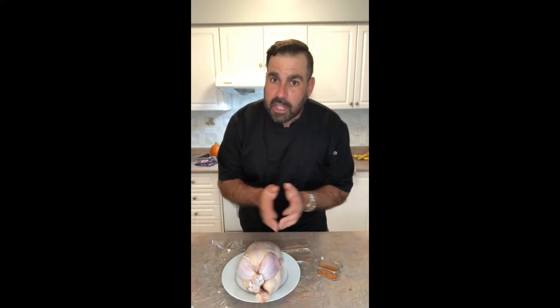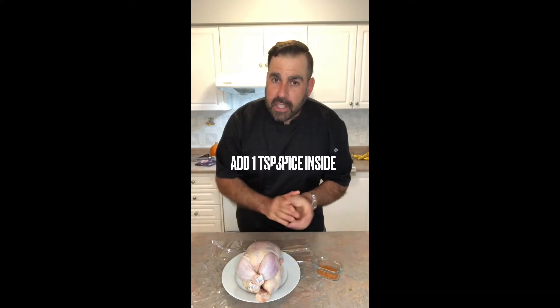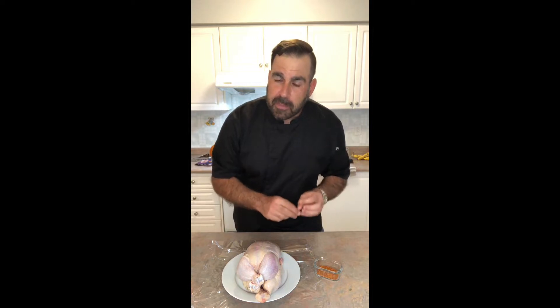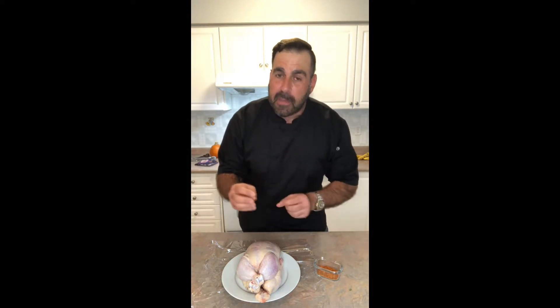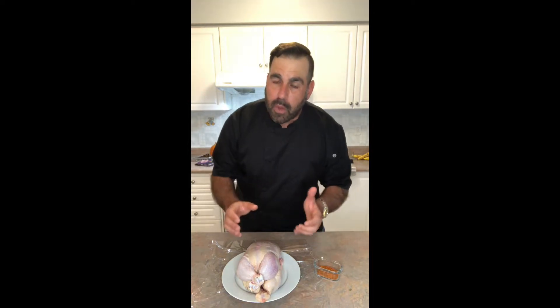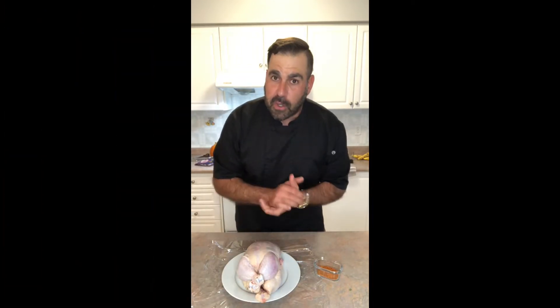Specifically focusing on the rotisserie in the air fryer. What I do first is I take one teaspoon of my spice mixture and I'm gonna stuff it right inside the bird. That way when the spit is roasting and turning, all the spices are really getting in there. I'm also gonna rub some on the outside, making sure that I get the drumsticks and the wings. It comes out crispy with some great flavor.